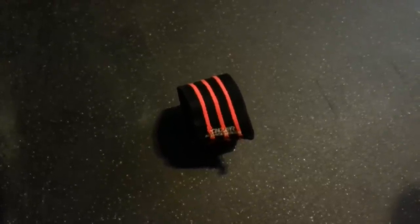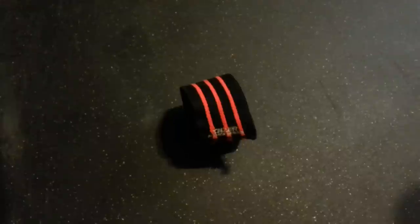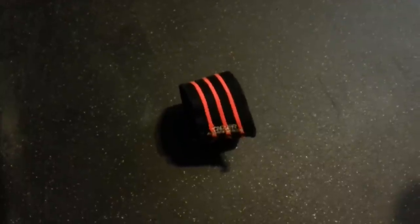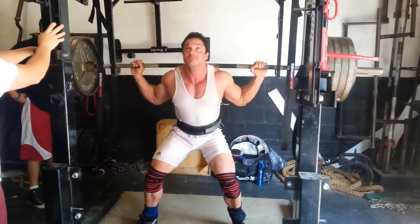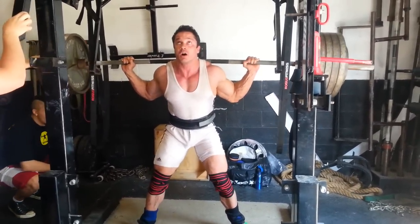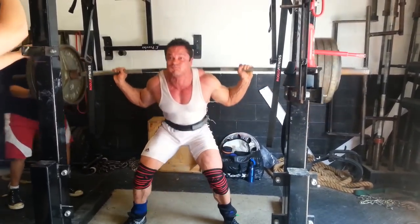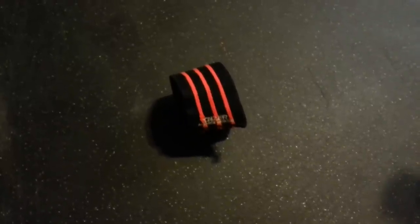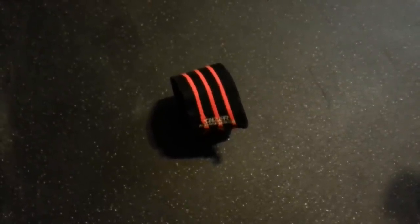Here's a set at 565. Going down — being used to other wraps, these just were subpar to me. Even in a longer version, Inzer only carries them up to 2.5 meters, so you really don't have much. Coming back on that 565, it felt almost as easy as doing a knee sleeve — so I give this wrap a low rating, a low performer.